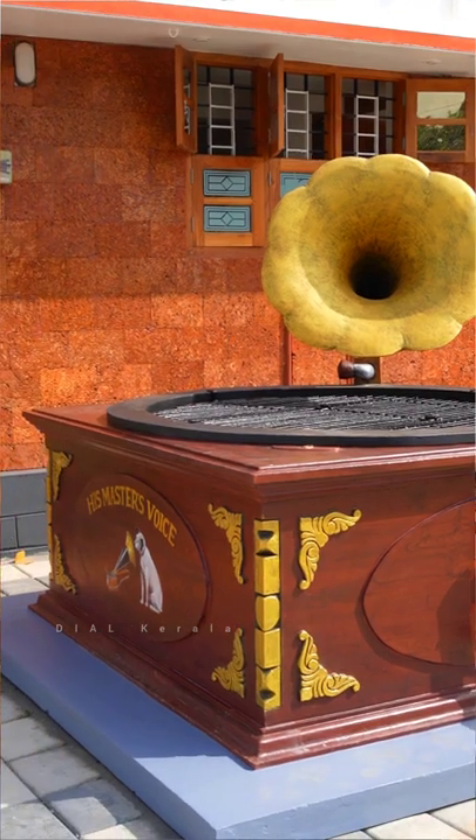Hello, I am Shilha Sandhosh. In the background of Shilha's design, it is a gramophone. It is called a gramophone.